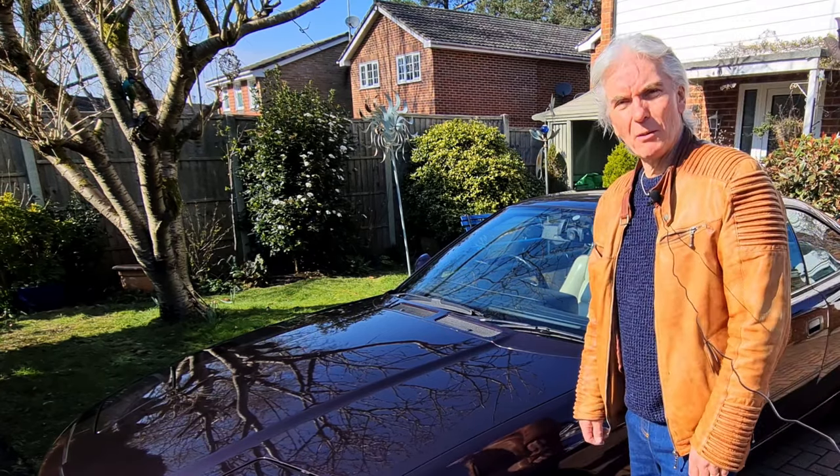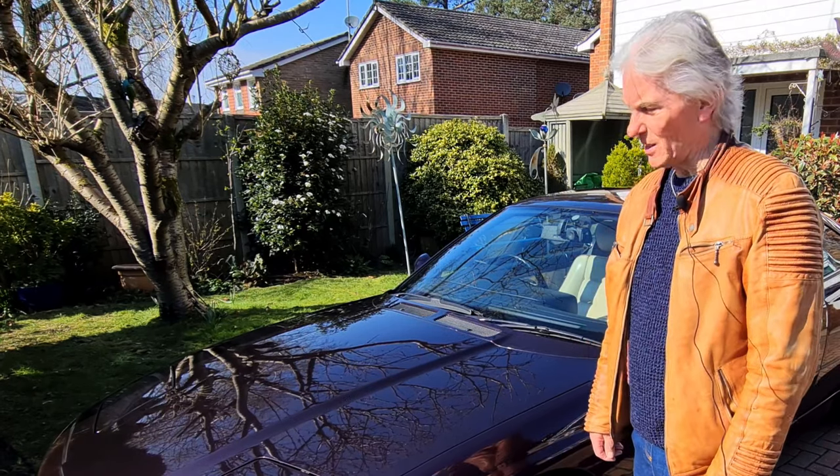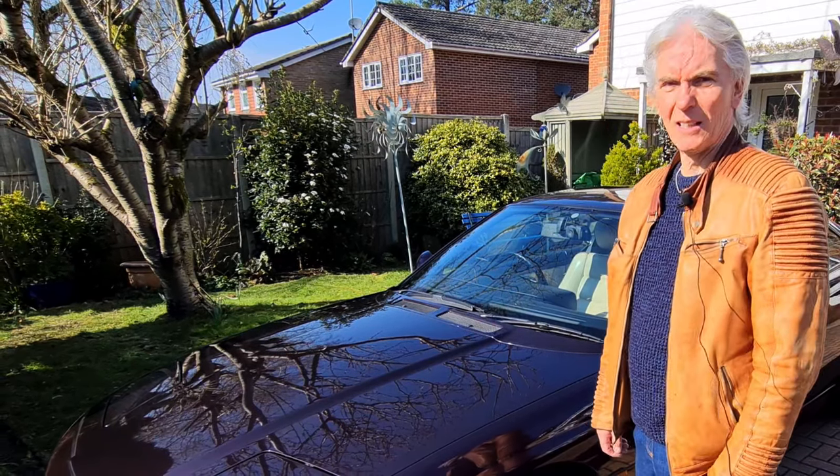Hello and welcome to Tim's BMW Repairs and Information, where this episode is all about rust. I hate rust, I hate rust with a vengeance, I hate what it does to the car. It's just ghastly.